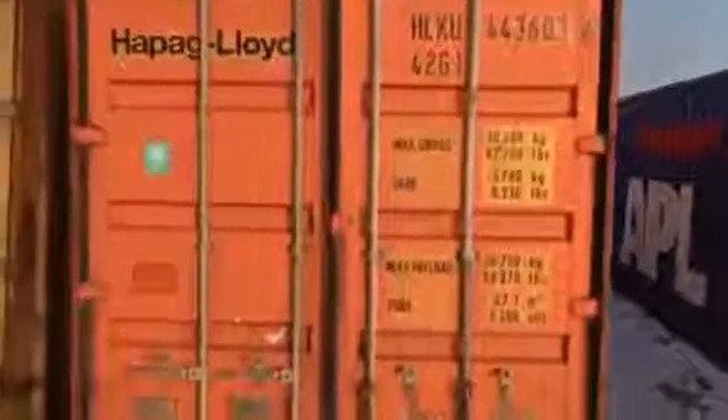They put patches on containers and call them cargo worthy again. Here's the inside of the orange one — there are good dents, dings, and scrapes all the way along, and the door behind me is pretty heavy. This is still considered a cargo worthy box. I'm going to close that door as best I can and walk back to the back of the container where it's super dark.